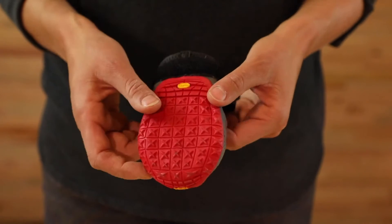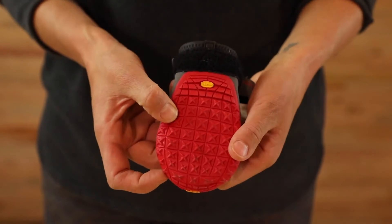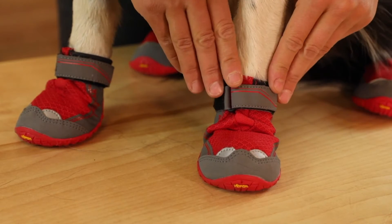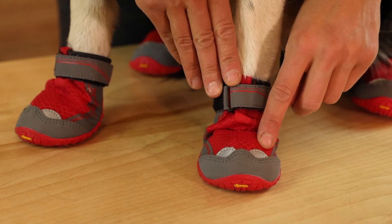The Vibram outsole has a rugged lug design providing flexibility and traction on varied terrain. You get a secure fit with a hook and loop cinch closure system that works even when it's wet, and the reflective trim helps with visibility in low light conditions.